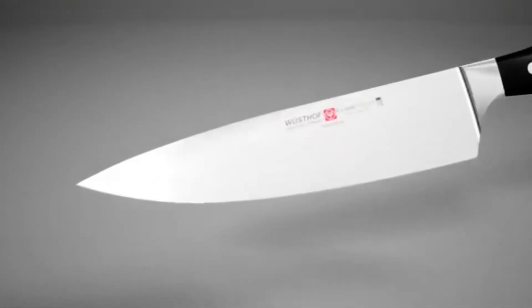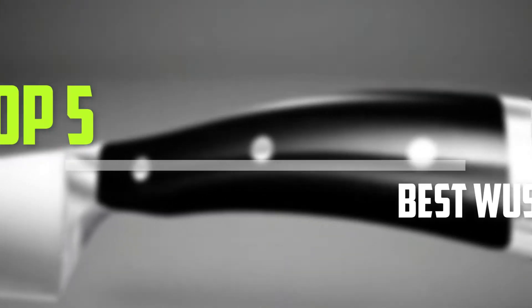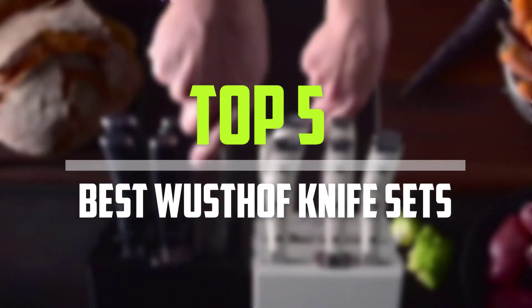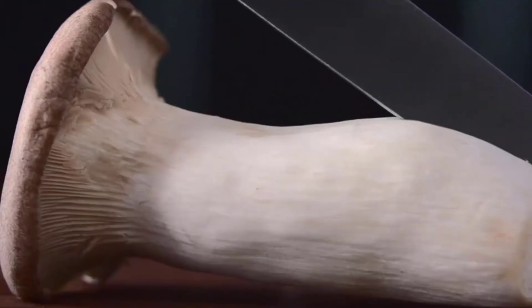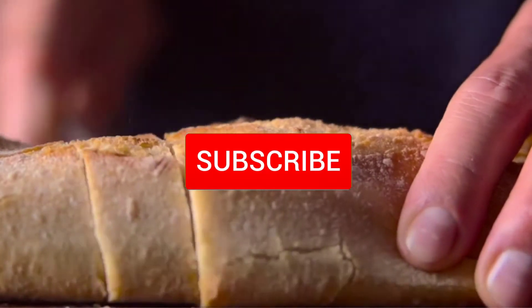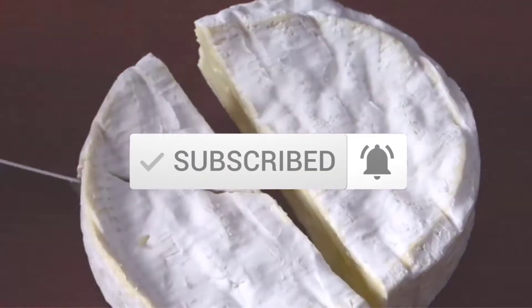Are you looking for the best Wusthof Knife Sets in your budget? In today's video we break down the top 5 best Wusthof Knife Sets. I made this list based on their price, quality, durability and more. To find out more information about these products, you can check out the description below and also make sure you subscribe for more reviews. So let's get started with the video.